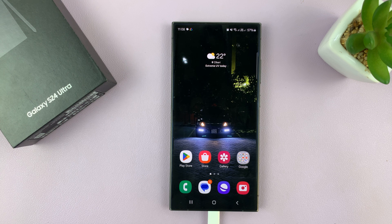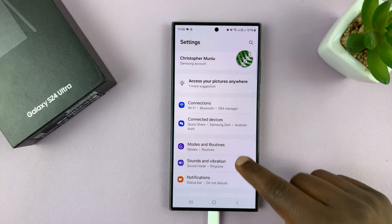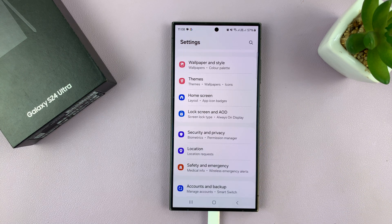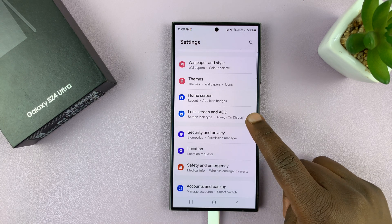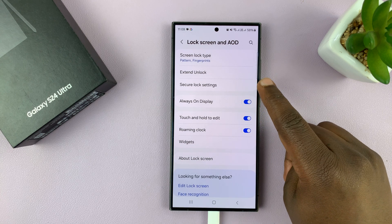Go to Settings. On the main settings page, scroll down to Lock Screen and Always On Display, and then select Secure Lock Settings.